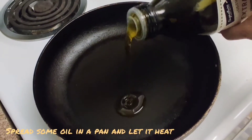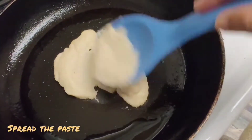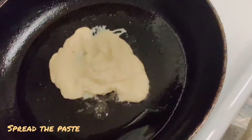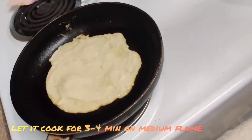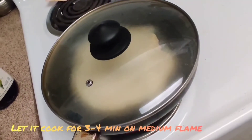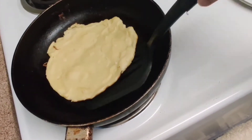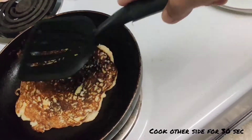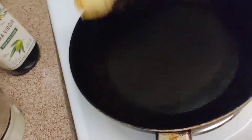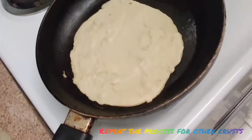Now spread some oil in a pan and let it heat. Spread the paste and let it cook for 3 to 4 minutes on medium flame. Switch to the other side and cook it for 30 seconds. Our crust is ready. We will repeat the process for the other crust as well.